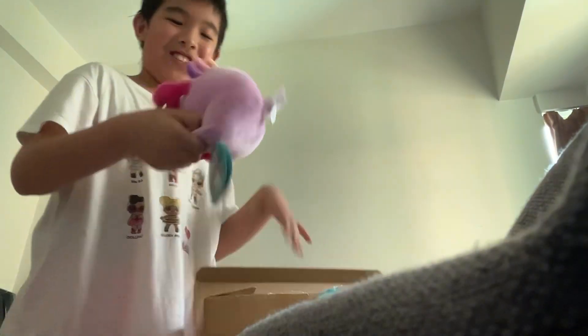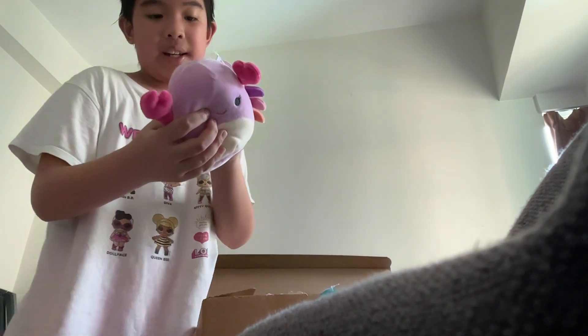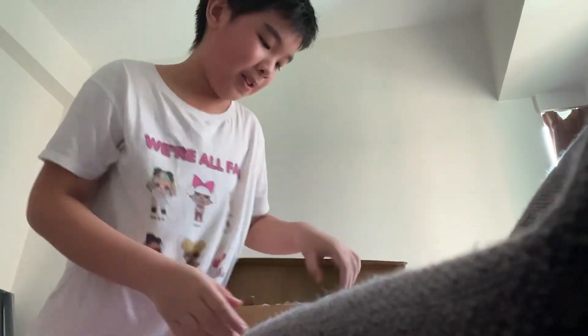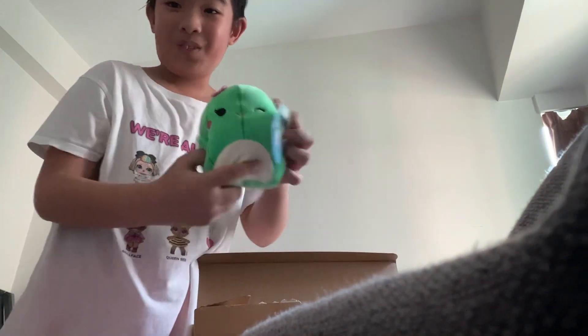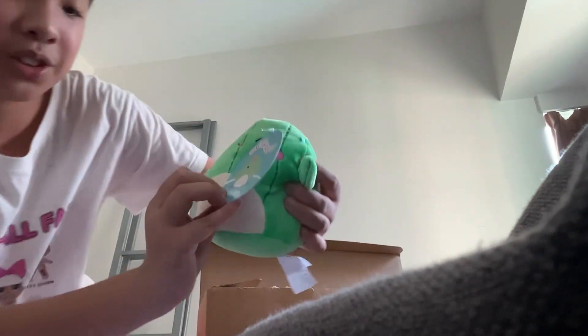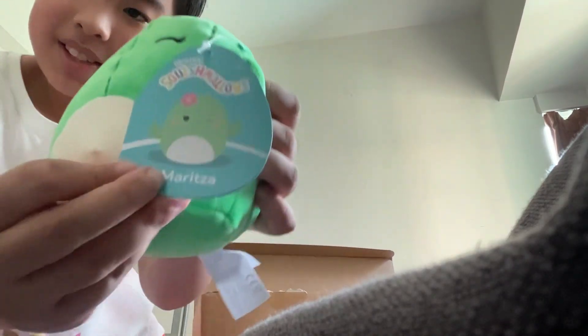First, here we have the original Squishmallow Calia — I don't know how to say it. Next up, one of my favorites — I saw this one on Amazon and I knew right away. This is the original Squishmallows Maritza.